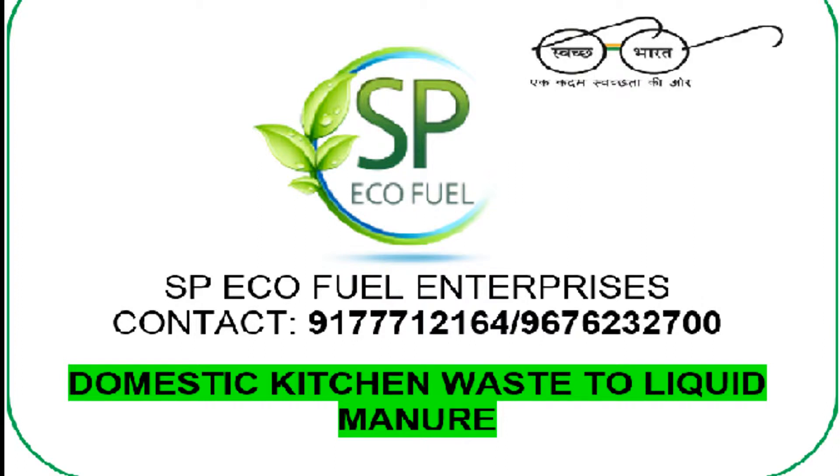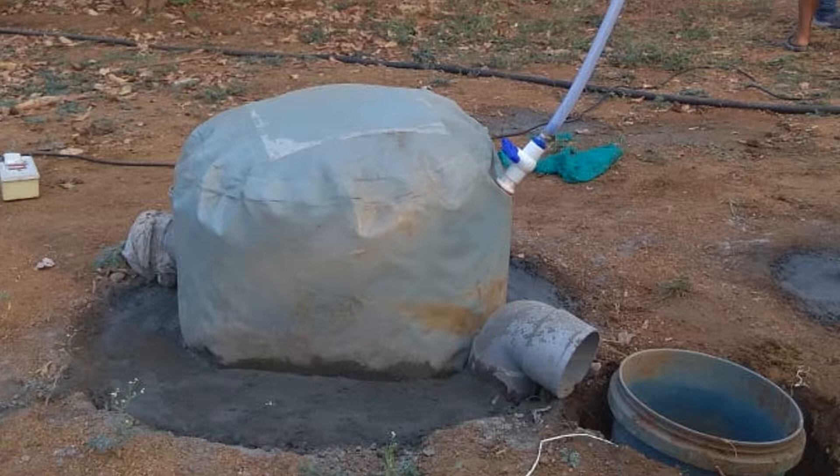Domestic Biogas Plant from SP Ecofuel Enterprises. To install this domestic plant, you need to dig a pit so that half of the plant sits in the pit.